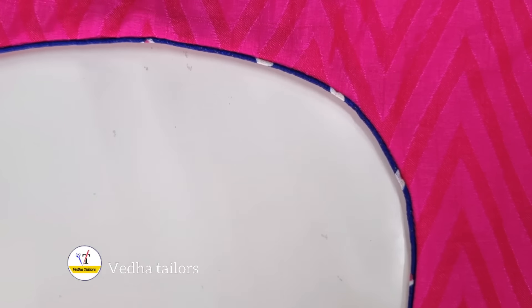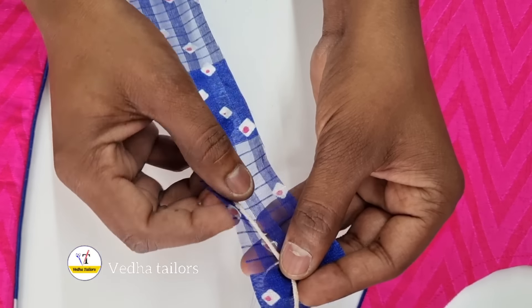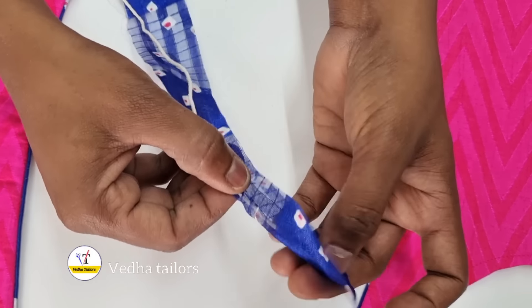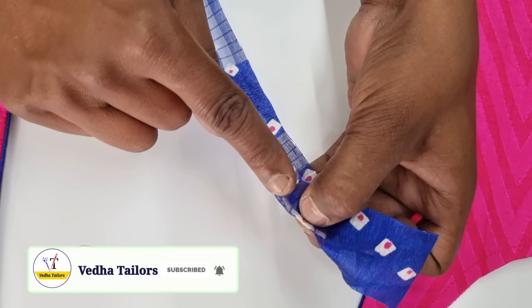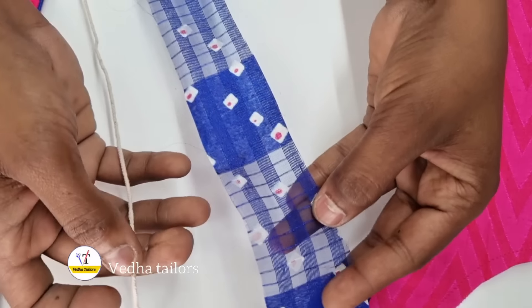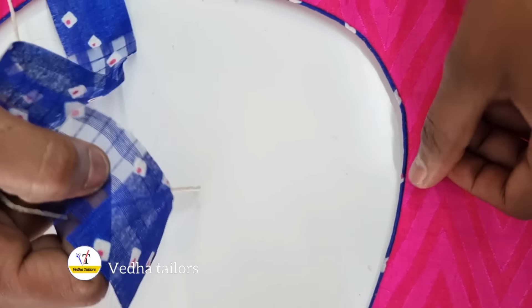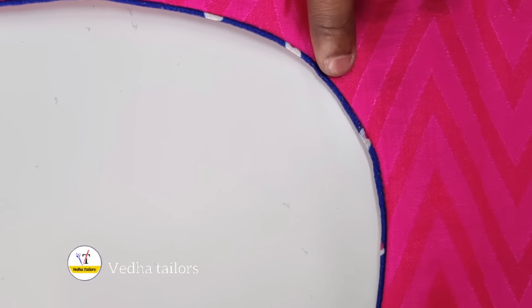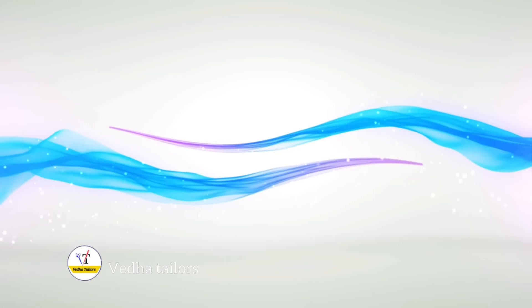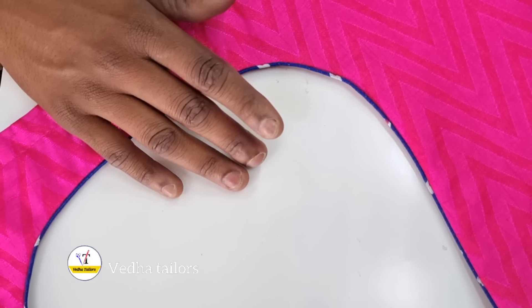This is the secret of thread piping. We will go to the thread piping, we will go to the first bite wipe. We will not have to use the color of the thread. Hi friends, welcome to Vedha Tailors.